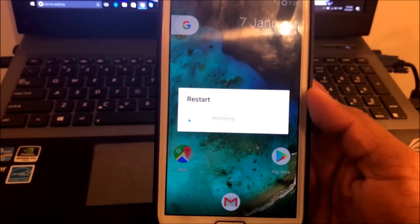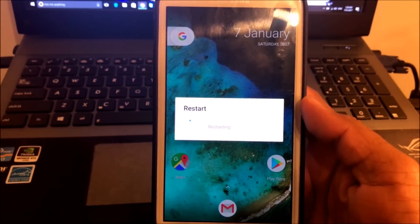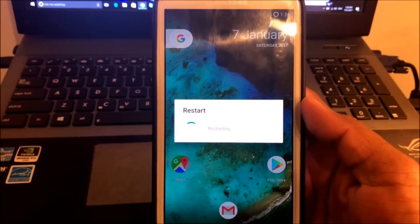Copy all the files mentioned in the description link below. Now let's restart the device into recovery mode and wait for it to boot in.